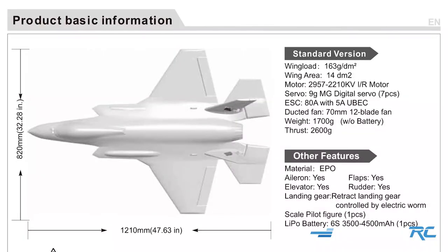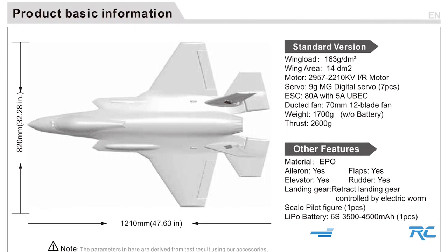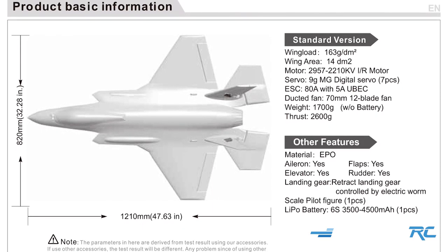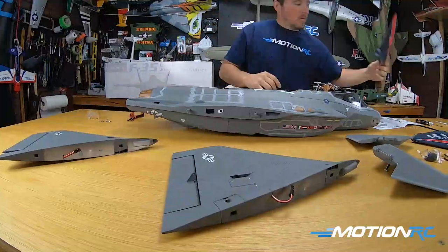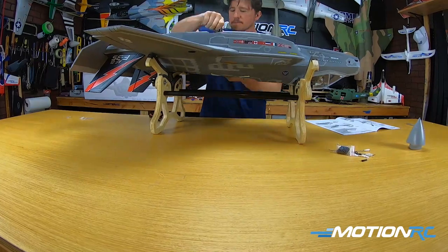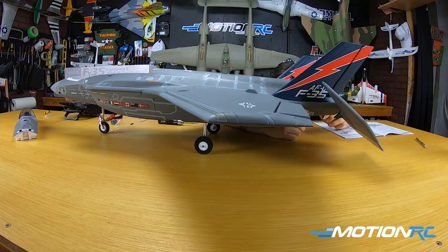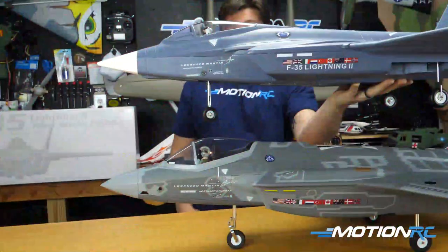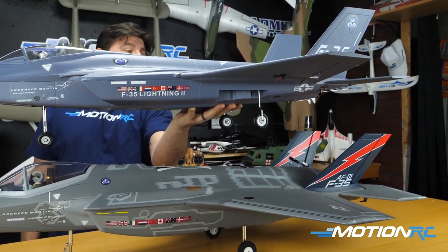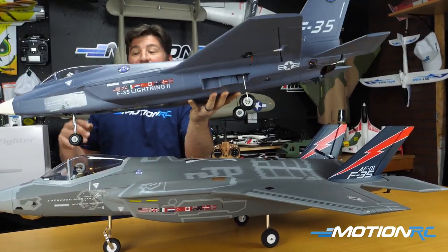We'll go through a spec overview because this baby is running a 12-blade in-runner motor, which is just awesome. It's got a lot of speed for its size and just awesome flight characteristics. Then we'll go through a step-by-step build — it goes together so simply. It's 12 screws, no glue, and you don't even have to put the decals on — they're already on. But then we're going to bring out the V2 of the F-35 just to show you a full comparison, to show you that this is definitely not a V3 of that model. This is a brand new molded F-35 for you guys.